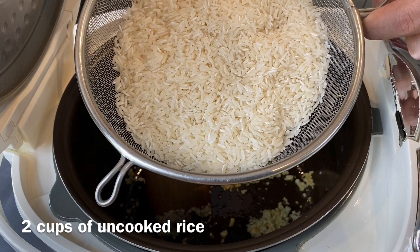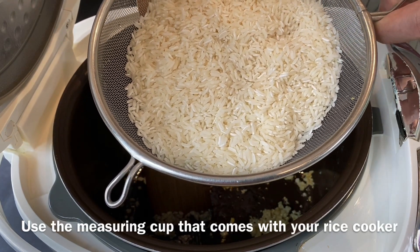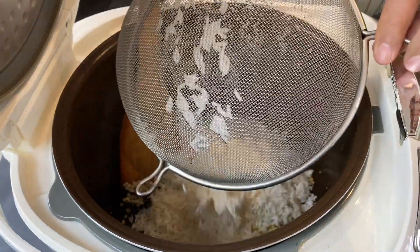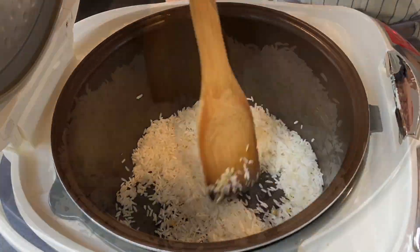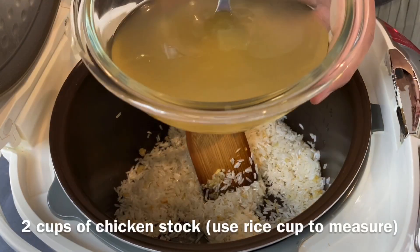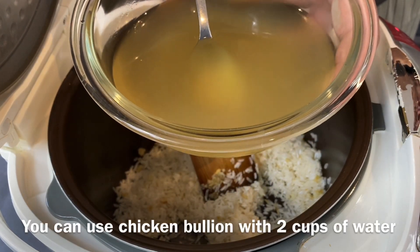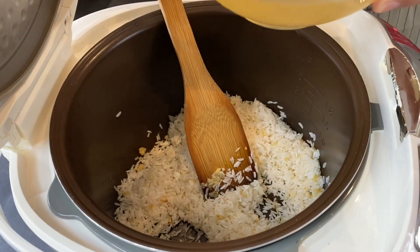I'm adding in 2 cups of rice — the cup that comes with the rice cooker. Wash your rice, rinse them dry, and just put them in. Give it a light stir and mix it around. Now I'll be adding in 2 cups of chicken stock. If you do not have chicken stock, you can always use concentrated chicken stock, chicken bouillon, or just chicken powder — no problem.